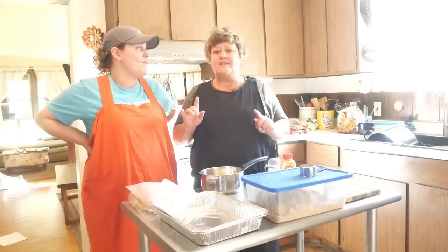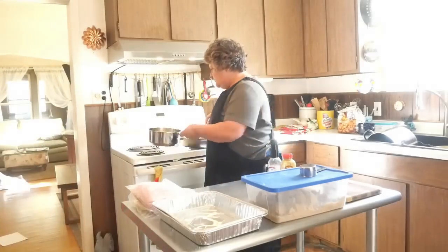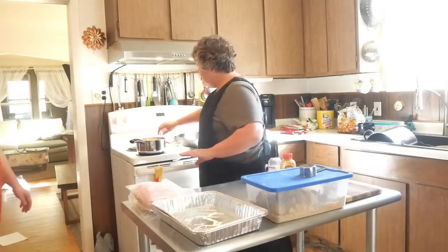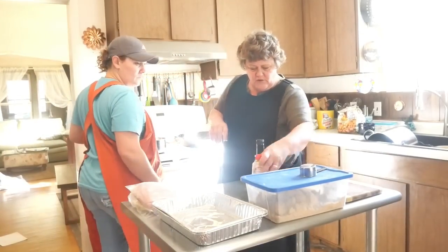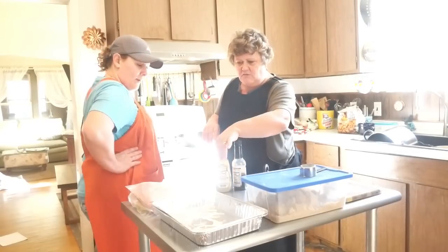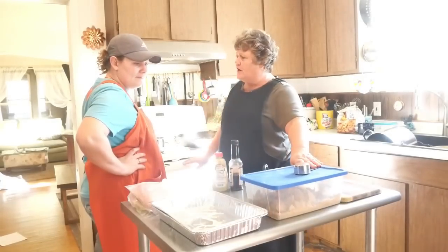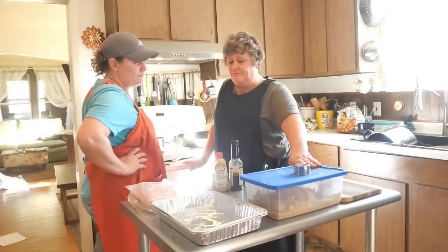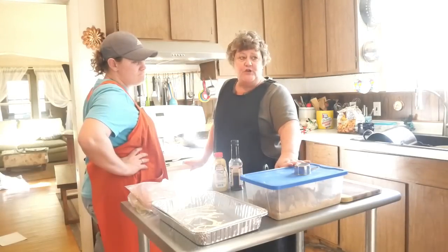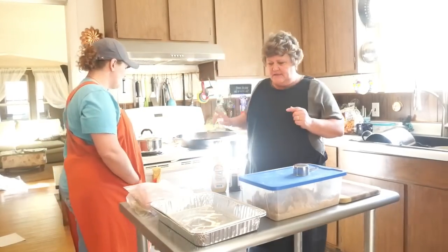We're going to need one cup of butter. All recipes will be posted in the description box. We're going to melt that butter and then add spicy brown mustard or Dijon mustard, Worcestershire sauce, and two-thirds cup of brown sugar. We're not going to do poppy seeds, but you can add them if you want.